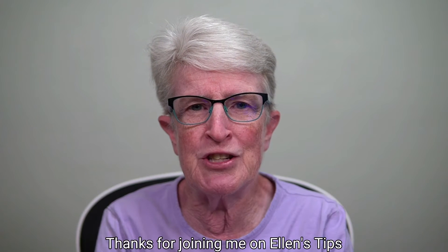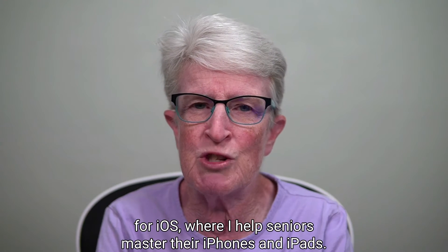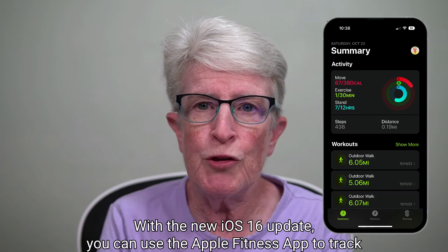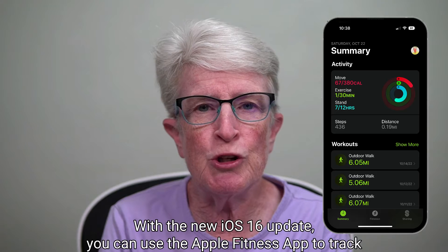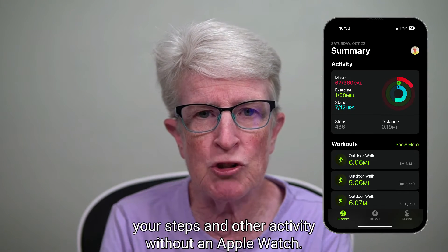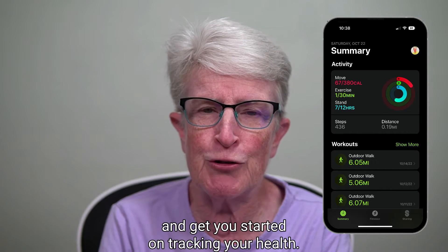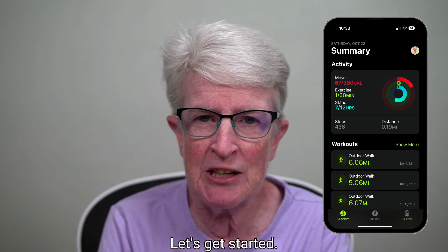Thanks for joining me on Ellen's Tips for iOS, where I help seniors master their iPhones and iPads. With the new iOS 16 update, you can use the Apple Fitness app to track your steps and other activity without an Apple Watch. I'll walk you through the initial setup and get you started on tracking your health. Let's get started.